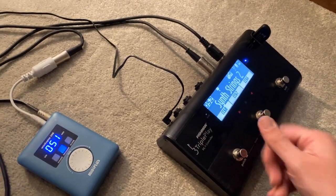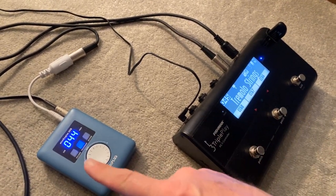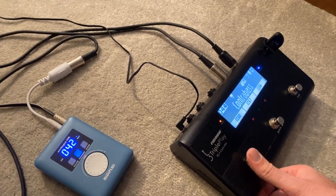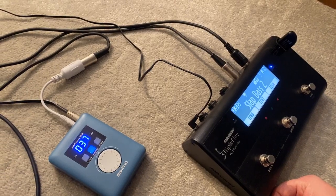I can cycle through different patches — you can see on the top here as it changes patch. I've named all the patches on my foot pedal to match up with the sounds I know are in here. It's just a general MIDI set of sounds, but it's pretty good.